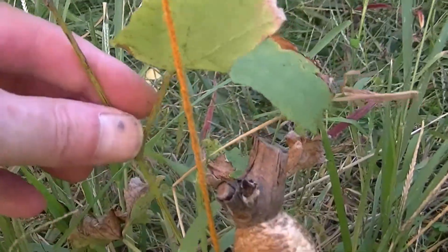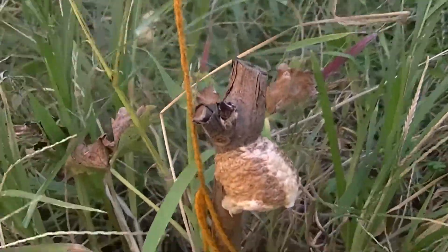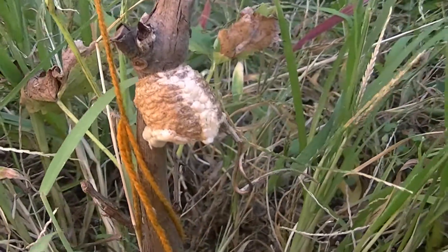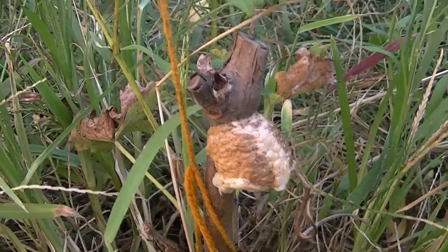My grape is still alive — it's alive! I don't know what's up with my cameras; they won't stay focused lately.